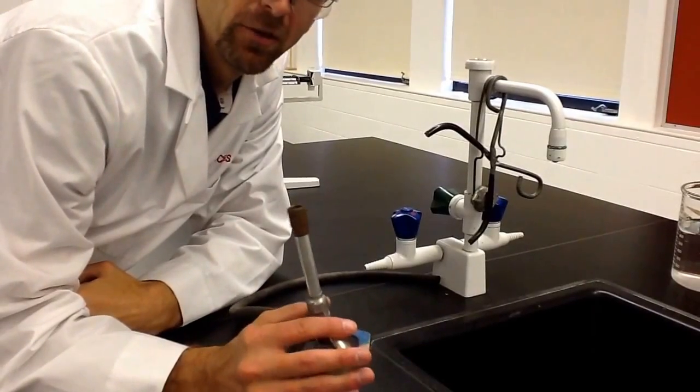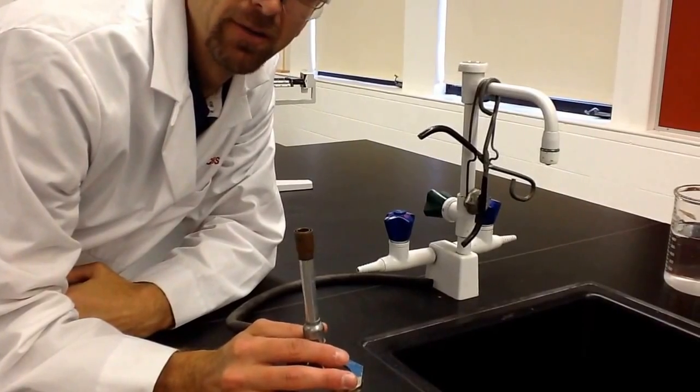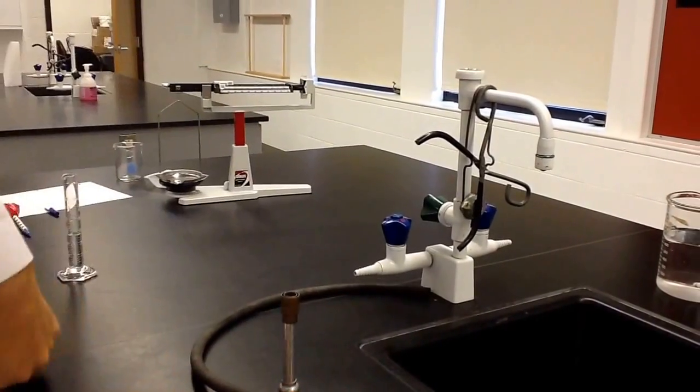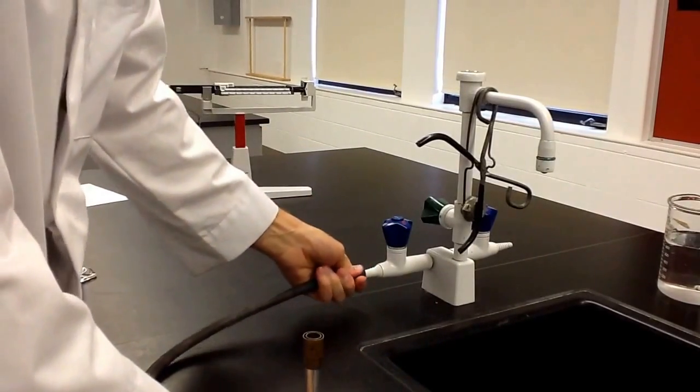This is a burner — this is a turtle burner — and we'll be using this quite often in class. I'm going to show you how to use it, how to light it, and how we take care of it in class. First of all, you have to hook the hose up to the gas valve.